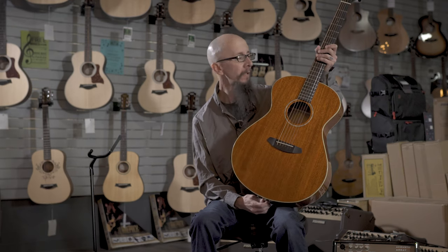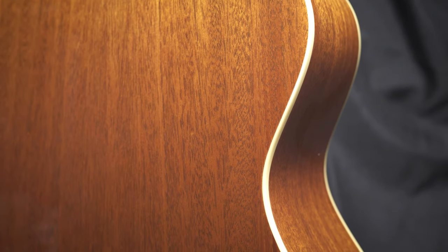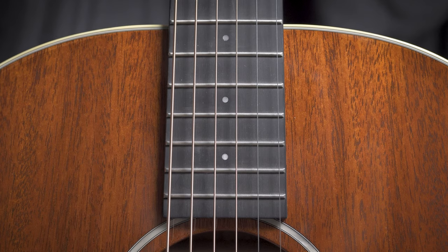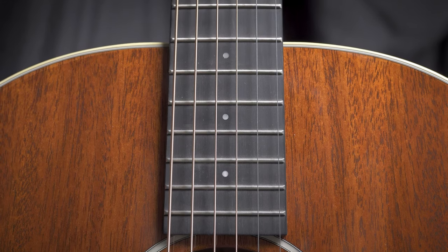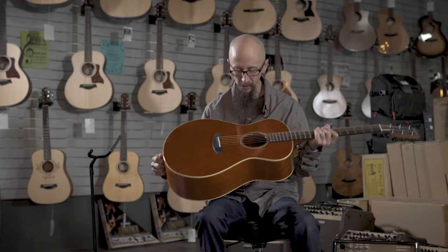This is the Breedlove Frontier Concerto E. Not only does it have rustic good looks with solid mahogany back and sides and a solid mahogany top, along with an ebony fretboard and a beautiful mahogany neck, it also features a nice warm rustic sound.